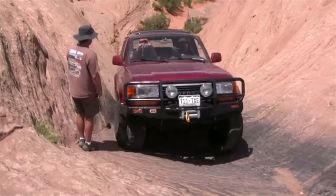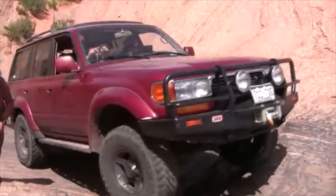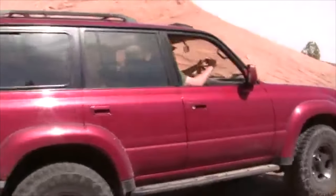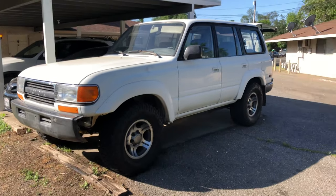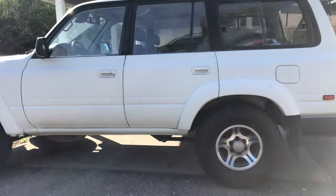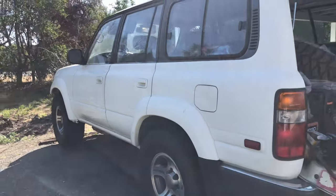Because we know that a triple locked Land Cruiser is basically king of the off-road. It can conquer anything, but a lot of people don't really understand what lockers do. And this video isn't particular to the 80 series Land Cruiser — this video will help you really understand lockers across all four wheel drive vehicles. So I hope this video will really help you get a full grasp of how lockers work, what they do, and how they are essential for off-road situations. So with that being said, let's get started.